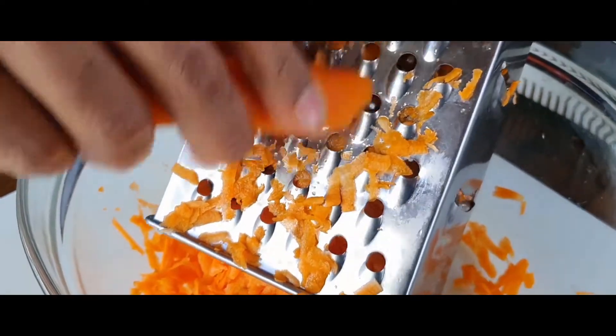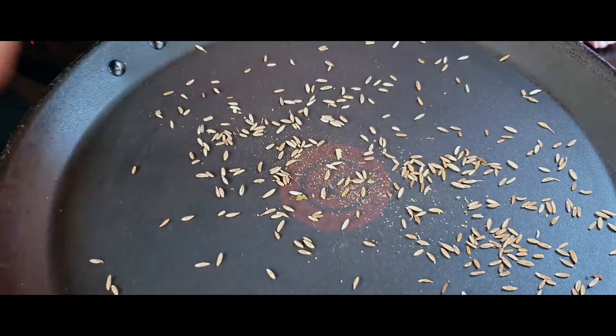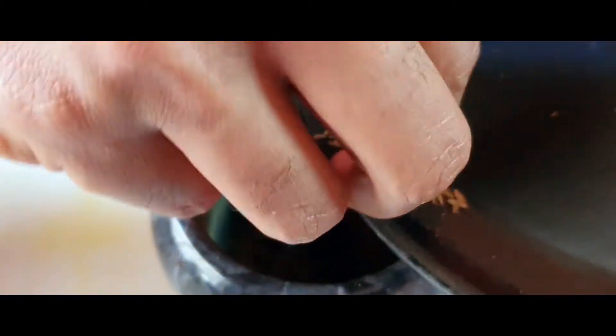To make our carrot salad, we are going to grate four to five carrots and then add some flavorings and spices. The spice I'm using here is some cumin seeds which I have already roasted, and I'm going to put them in a pestle and mortar. I've already got some black peppercorns in it, so we are going to freshly grind our cumin with the black peppercorns — that's going to be the basis of our seasoning.